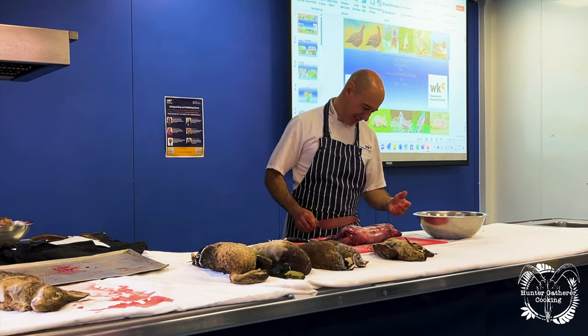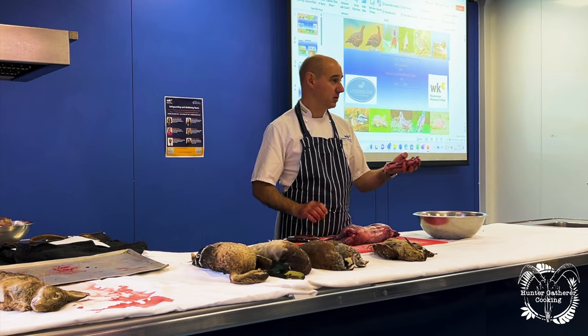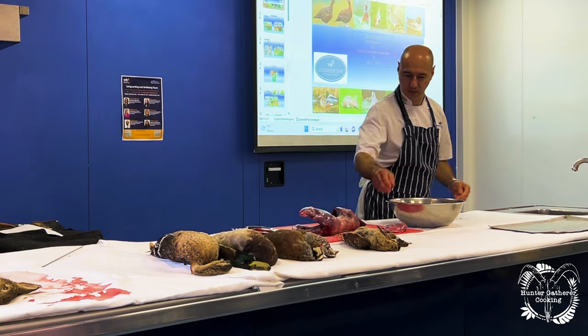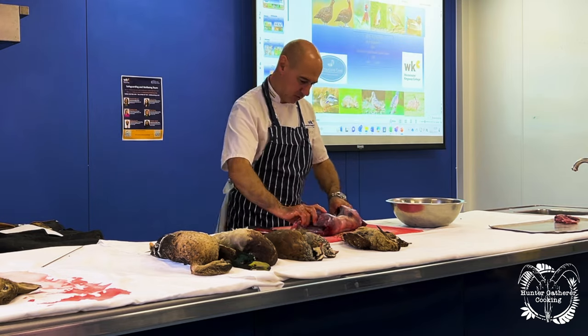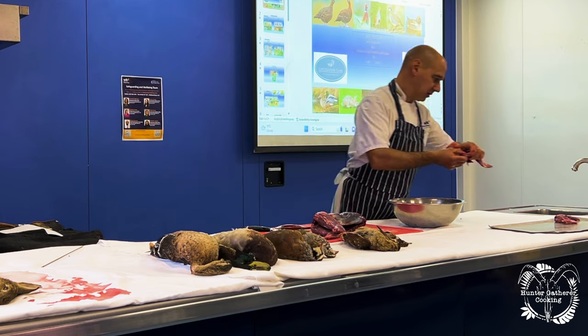Now we've got it to break down. We take off the shoulder — the shoulder is a floating shoulder, there's no bone that attaches the shoulder to the actual carcass itself. That's our first shoulder. Then we take the second shoulder off the same way. That's the second shoulder.